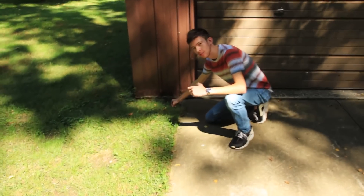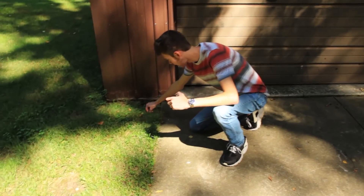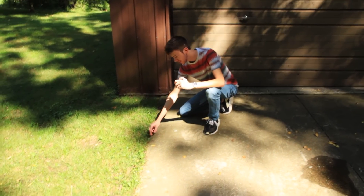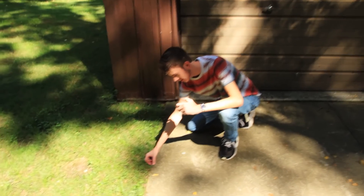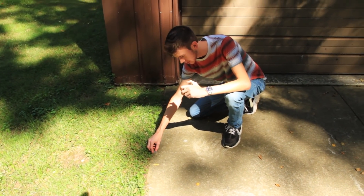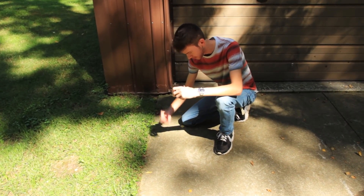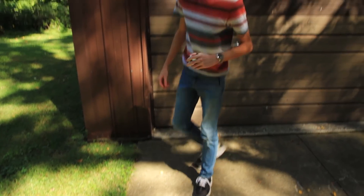This is the part of the video that no one sees, where we get to have the fun of smashing the bottle. This is where you guys get to see me do something stupid and smash it. Then you guys click off the video and we're here cleaning everything up. Things I do for you guys.